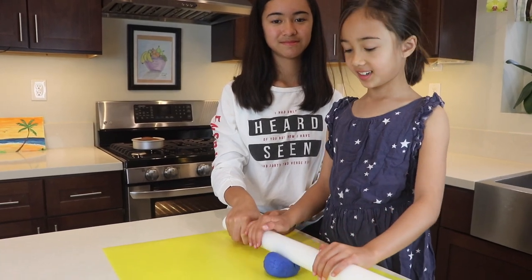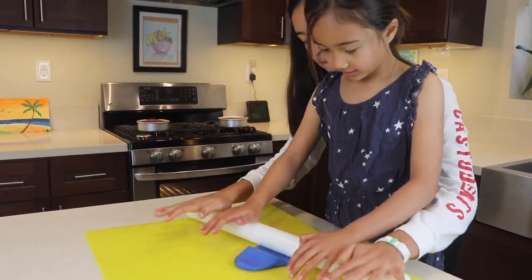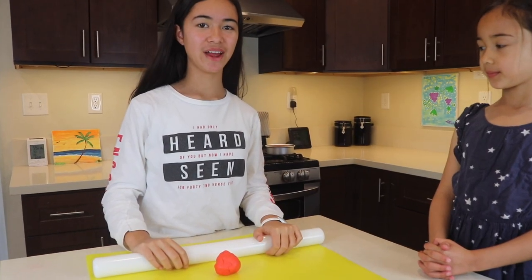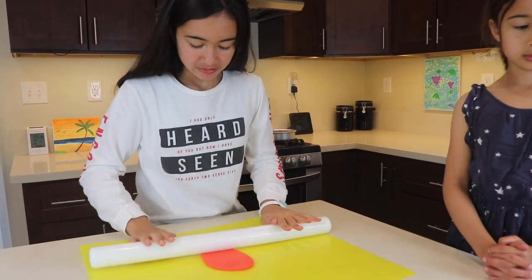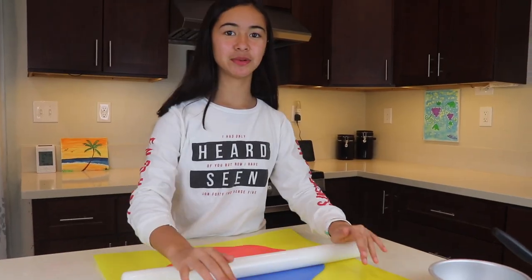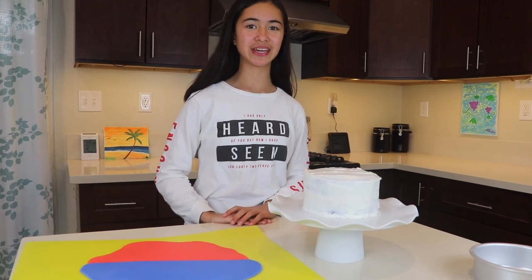Now roll out the blue fondant. Now you roll out the red fondant. Next you put the blue fondant and the red fondant together and roll it out. Then you drape the fondant over the cake.